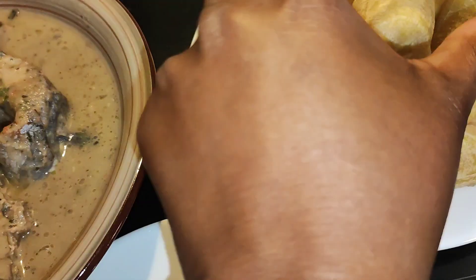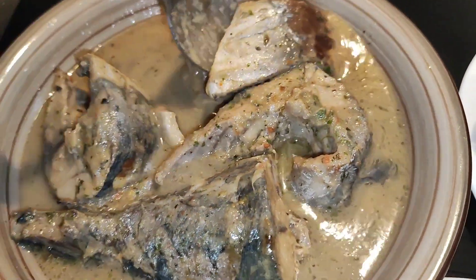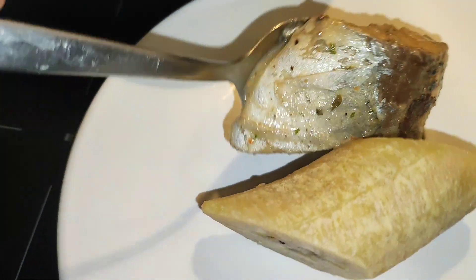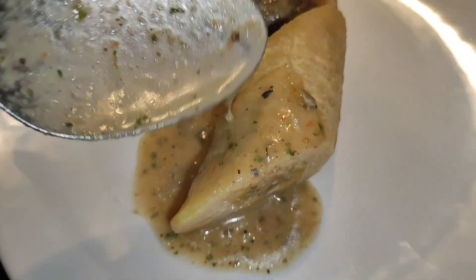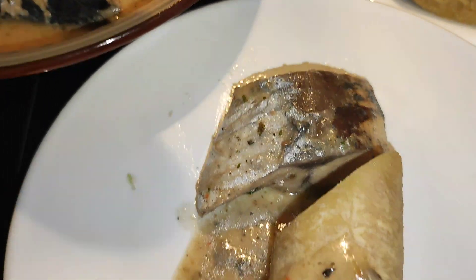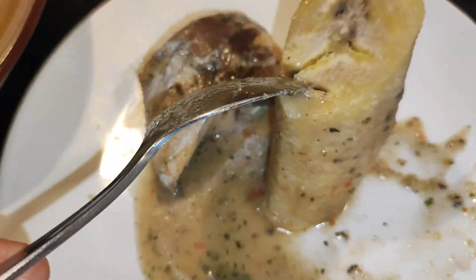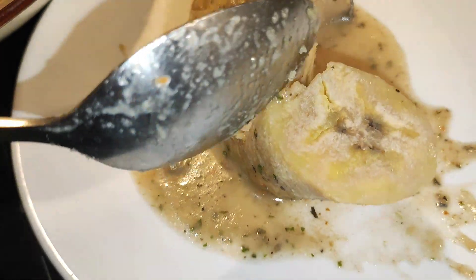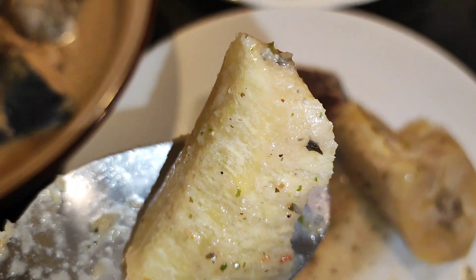I'm going to put some plantain in the bowl and take part of the fish. Oh my good lord — fine, fine, fine! Guys, take care.